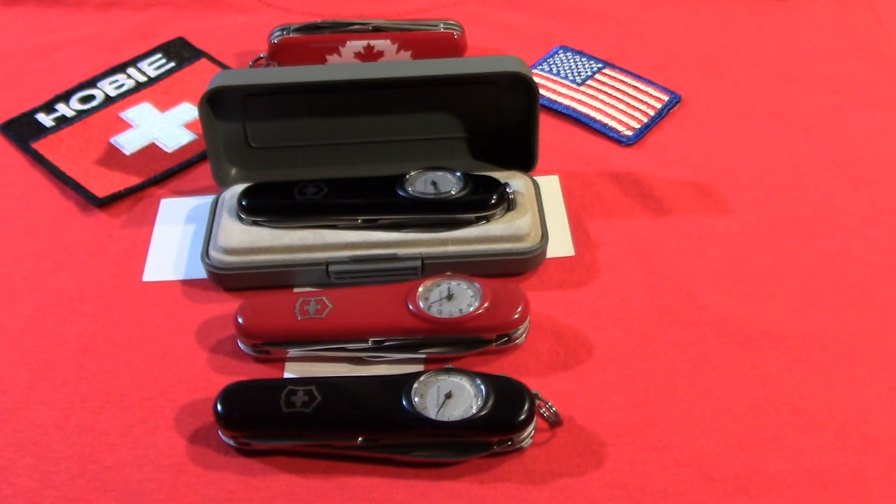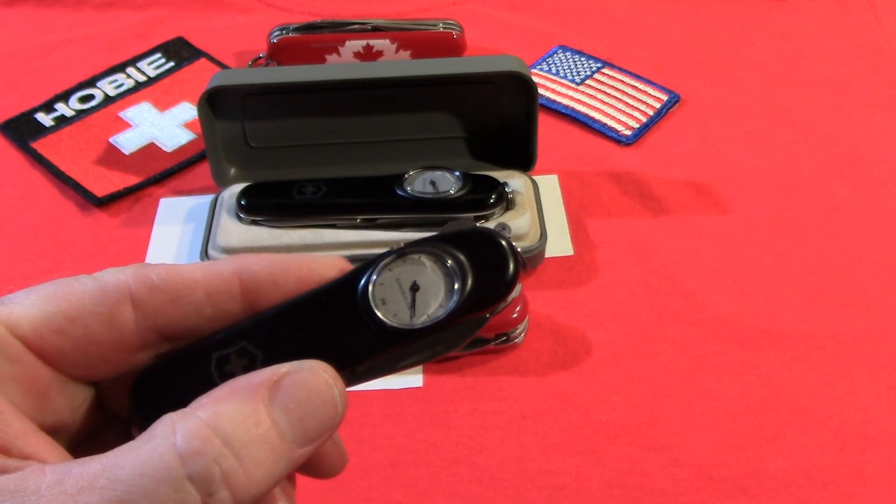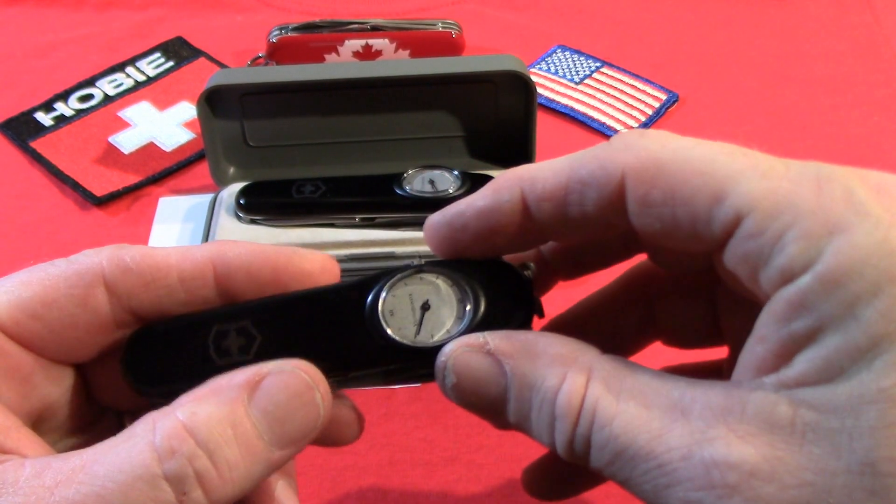Hi there. Let's look at some Victorinox Time Keepers. These are examples from the Dave Arnold collection. The Time Keeper was a knife based on the Victorinox Compact, a simple two-layer 91 millimeter knife, but in addition to the regular Compact tools, they had a Swiss timepiece embedded in the front scale.